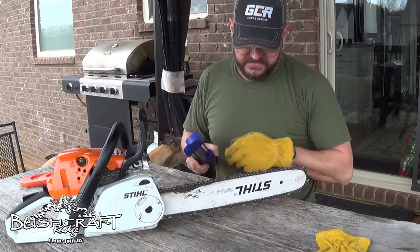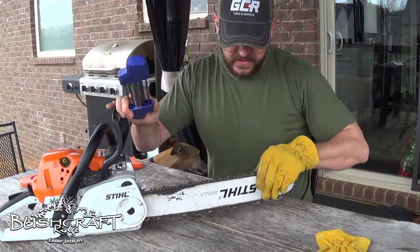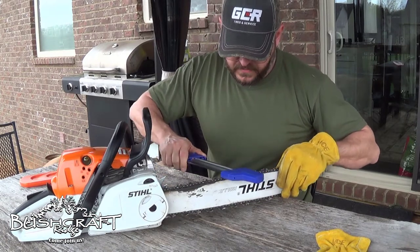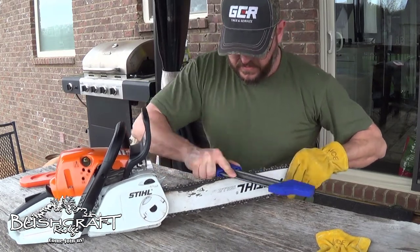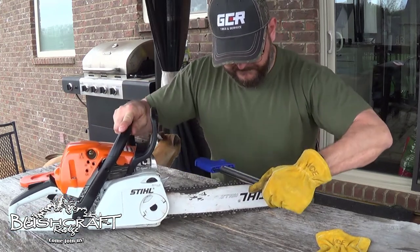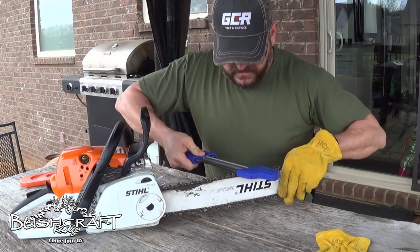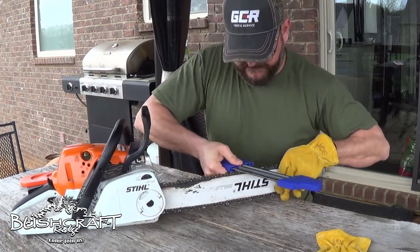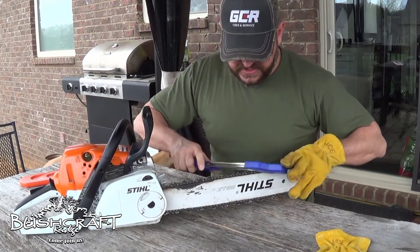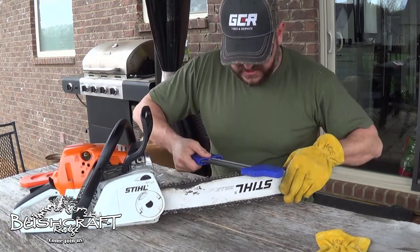You're only supposed to go about three passes, but let's flip this around and practice one more time — push versus pull. Overall, having never sharpened a chainsaw before and not knowing what angle to sharpen at, this tool takes all the guesswork out of it.